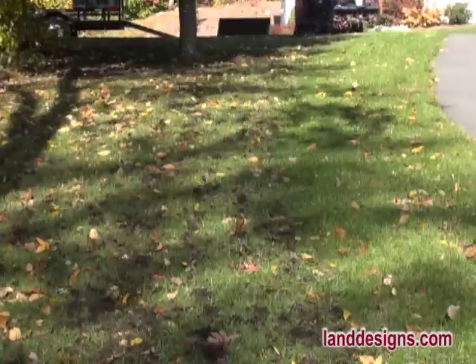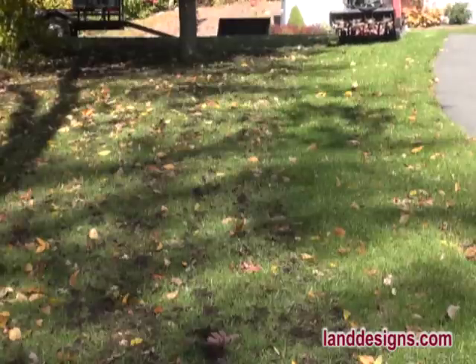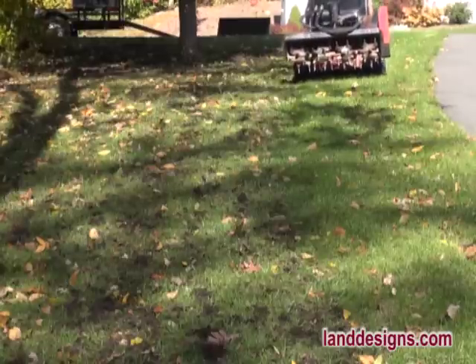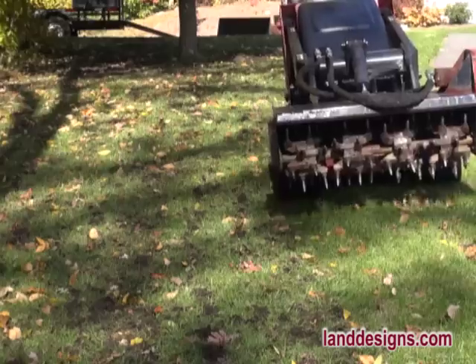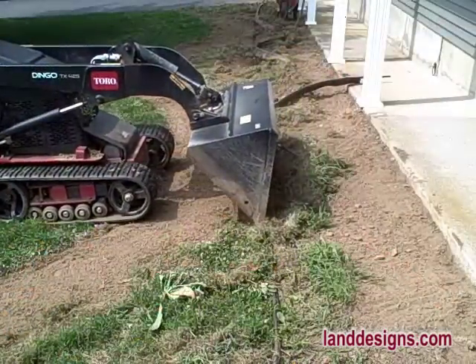This first tool is called an aerobator. The nice thing about the aerobator is that not only does it aerate the lawn, but as it aerates it actually shakes the soil to loosen it up. This is a great solution if you have really compacted soil from bringing trucks onto a job site and you want to loosen it and put some grass seed down. It also does a wonderful job just as a normal aerator.